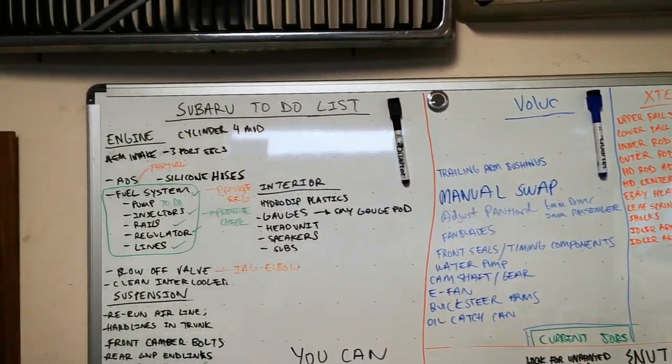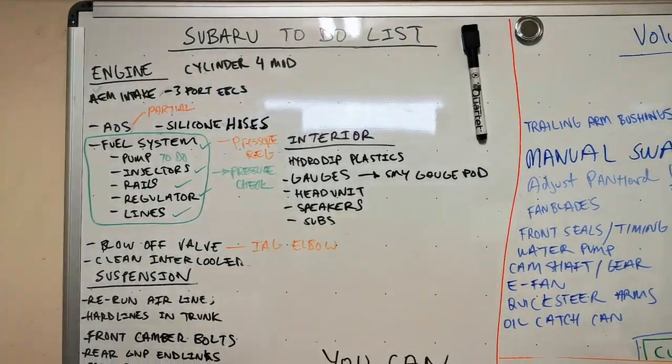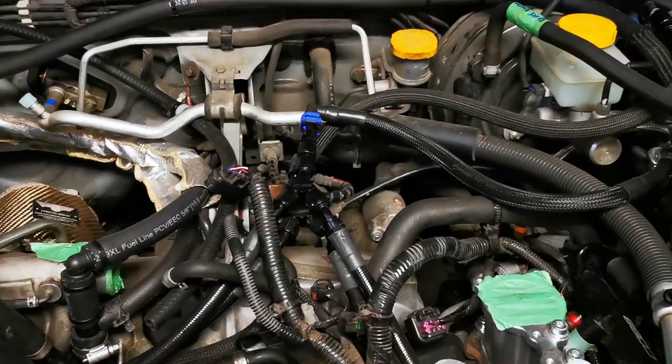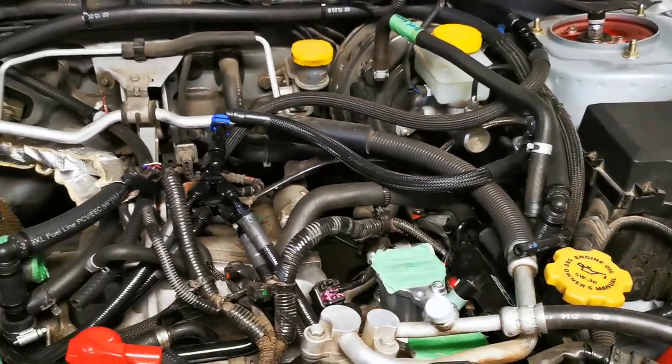Welcome back to the garage. I haven't made a video in a little while, so thought I'd give you guys a little bit of an update. I've done a little bit of work to the Subaru off-camera — to the subframe — got most of that installed and it's actually looking really good. I just need to pick up a couple more parts and the rear end is pretty well buttoned up. I'm going to go ahead and purchase the Cobb fuel regulator for the Cobb fuel system.